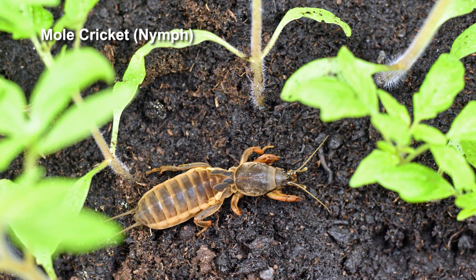But the interesting thing about mole crickets is going to be the life cycle. They're pretty active a couple of times during the year. In the fall, the adults will start laying eggs, so you can actually target the adults because they're laying the eggs in the fall. But in the spring, they're very active — the little nymphs are out there, so you definitely want to target those nymphs.